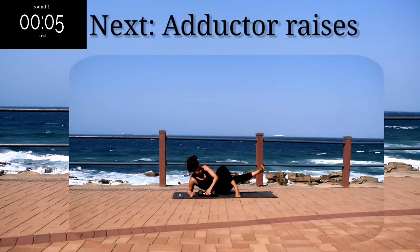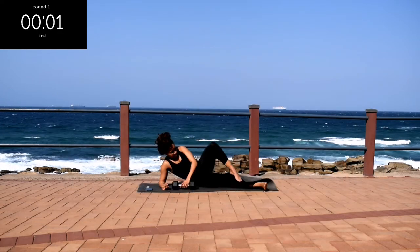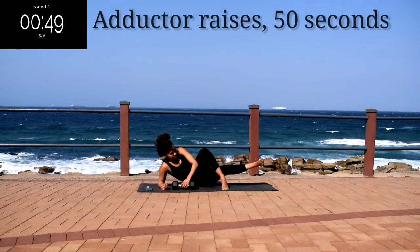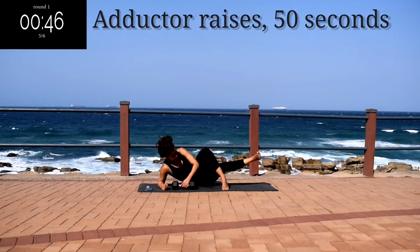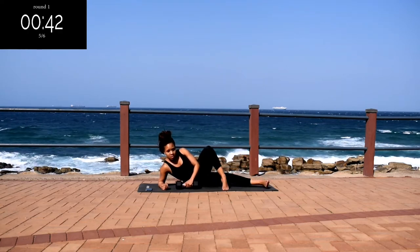Up next, we've got an adductor raise. You're going to place the foot that you've been working on over your bottom foot or leg and lift it gently. Slowly, controlled movements. Look out for the halfway change.